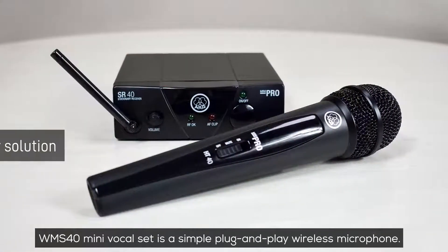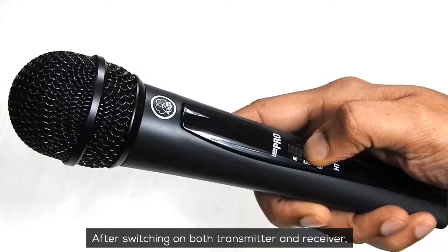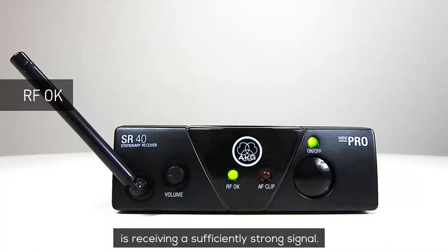The WMS40 mini vocal set is a simple plug and play wireless microphone. After switching on both transmitter and receiver, the RF-OK light comes on, which indicates that the receiver is receiving a sufficiently strong signal.